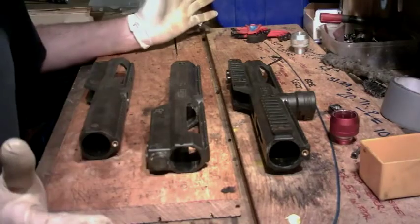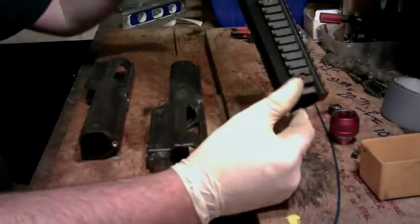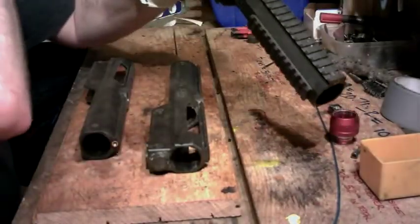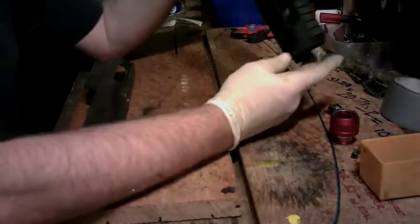I'm building two SP1s for somebody, just going to give you a rough idea of the run-through. You know the standard SP1 body, right? What I'm going to do is we're taking these feed necks off, then we cut the actual feed stub off, get rid of that, put that to one side. What you'll end up with then is this.